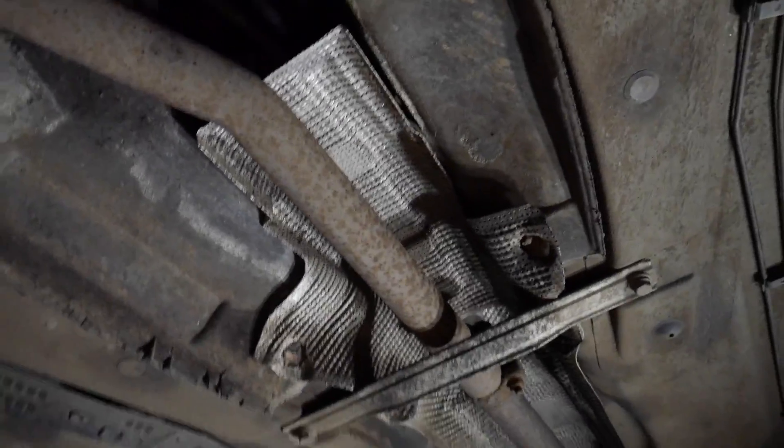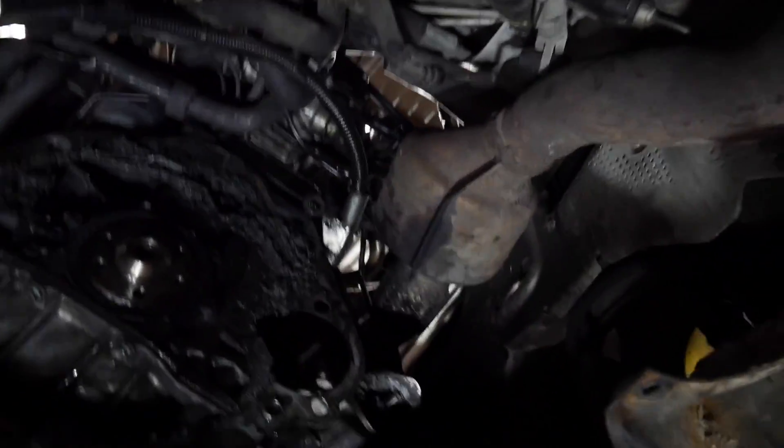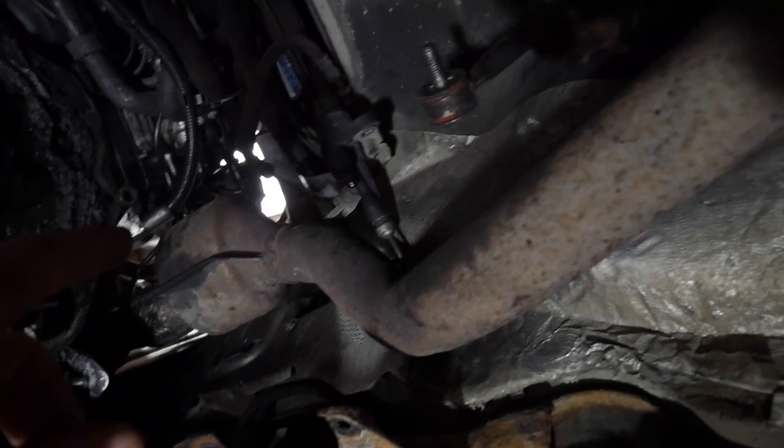Right, we're under the car - there's my exhaust pipe, you can see it coming from the back towards the front. Now this is where that flange should be and there's nothing there. You can see my exhaust flexy there - that's what's broken. But unfortunately, no flange.